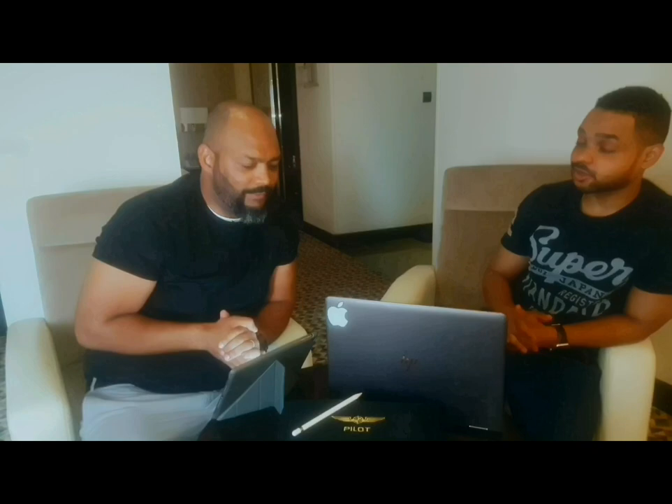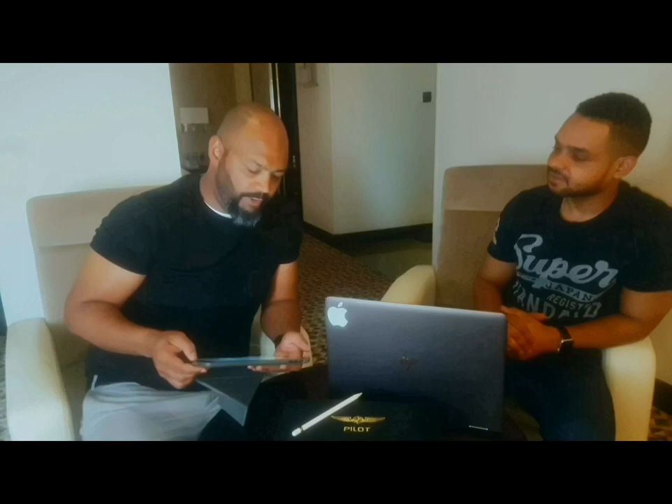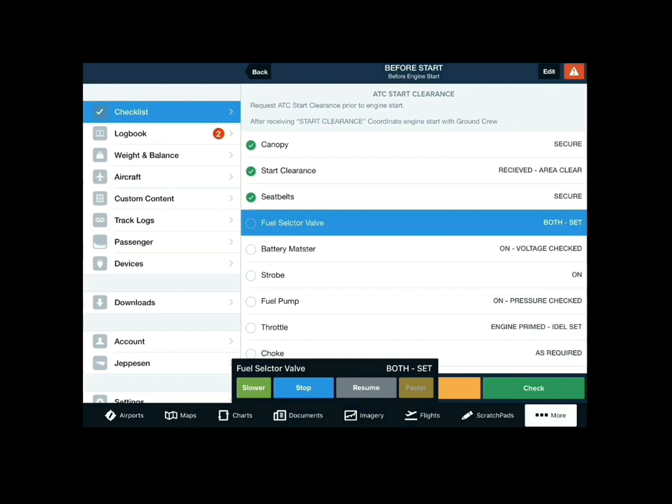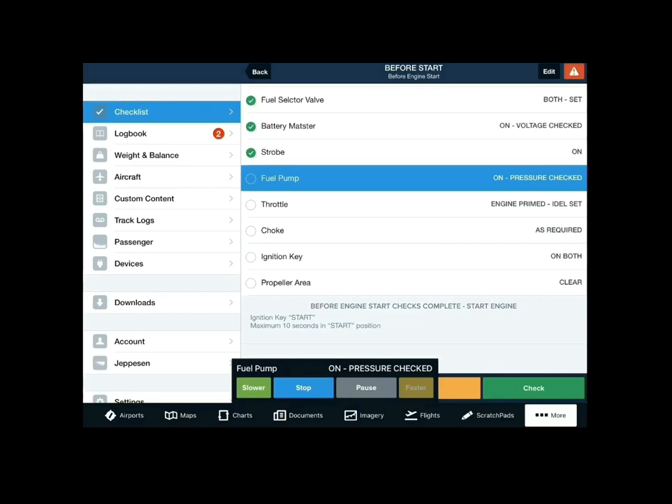I'm also quite impressed with the avionics and the whole integration. I believe you use ForeFlight for your flight management and planning. That's right — and in no way are we supported, endorsed, or receive any financial incentive from ForeFlight. I've been using it for about six months. Coming from a multi-crew environment, when I read the checklist it's challenge and response. ForeFlight has a new voice checklist feature — for example, before start: fuel selector valve, both — checked; battery master on, voltage — checked; strobe on; fuel pump on, pressure — checked. This was just introduced a couple of weeks ago.